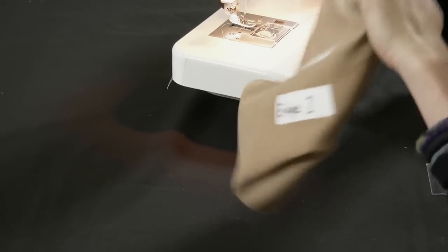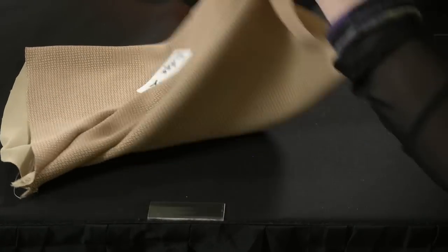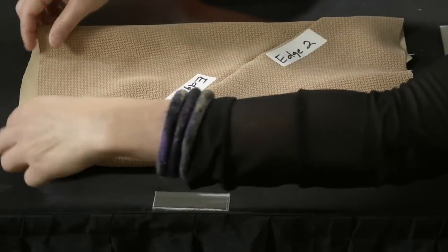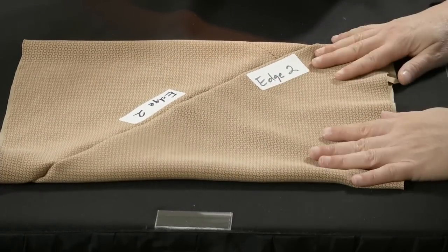After you finish sewing the seam you can turn it inside out — press your seam first, obviously — and now you have a bias tube. You can use that to make bias facings, a scarf, a skirt, and all kinds of other wonderful projects. I hope you enjoy the bias cut and give it a try.